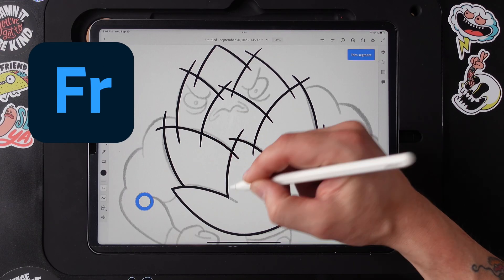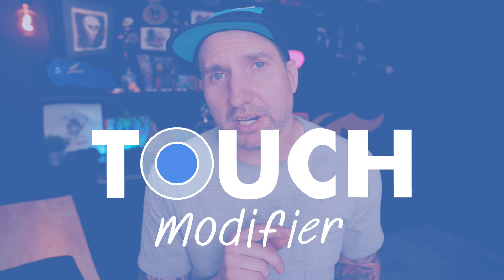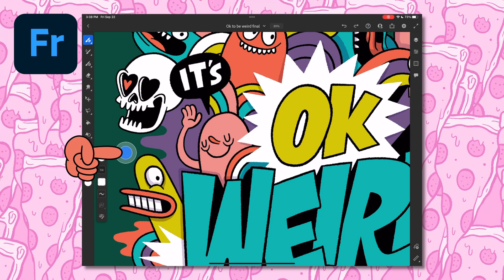Do you know about all the amazing things the Touch Modifier tool can do in Adobe Fresco? The Touch Modifier is that little circle that you may have seen in your work area when you're working in Adobe Fresco. You may have thought, hey, what is this little circle? And maybe just ignored it. If you ignore it, you're missing out because it can do lots of things.